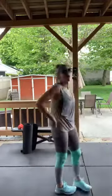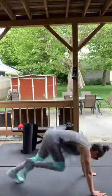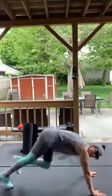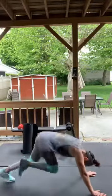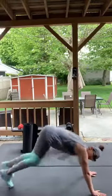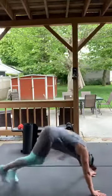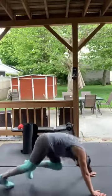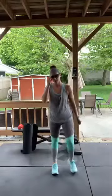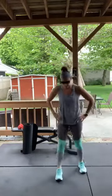Rest — we got one more set of mountain climbers. Go! Come on, fight through it! Take a breather. We got the squat jacks next — squat, tap, squat, tap. If you can't jump, step out squat. There's always a modification.